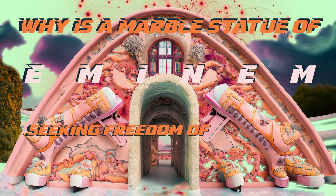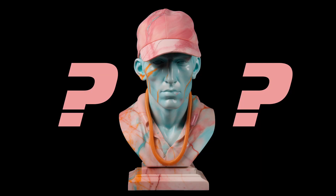Why is a marble statue of Eminem seeking freedom of movement? Because it is a marble statue, and marble statues don't usually have a lot of freedom of movement on their own. So it's logical that some of them will eventually seek out some type of freedom of movement.